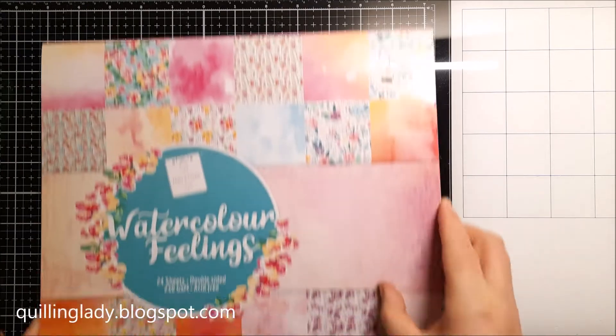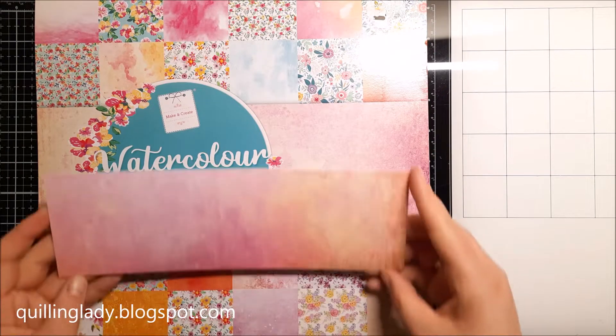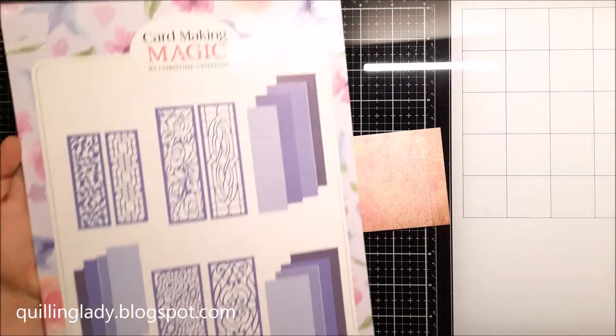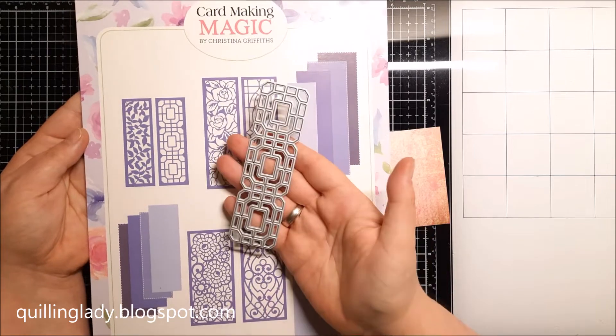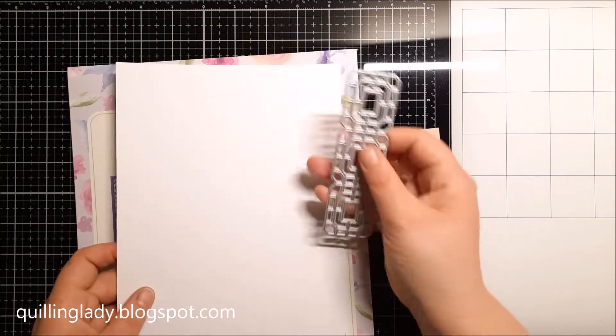First I'm going to use the Watercolor Feelings paper pad. I created my background panel — as you can see, it's very colorful. Now I decided to use the Card Making Magic Perfect Panels and Lovely Layers collection, and using one die I'm going to die-cut it four times from 300 gsm card.